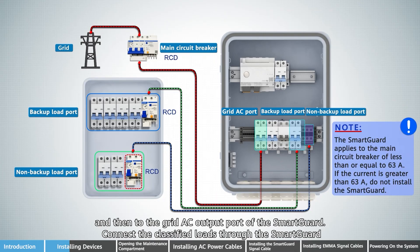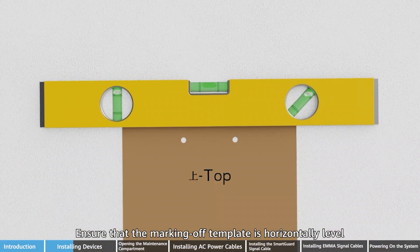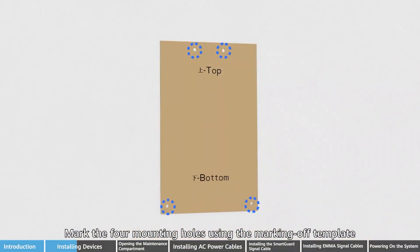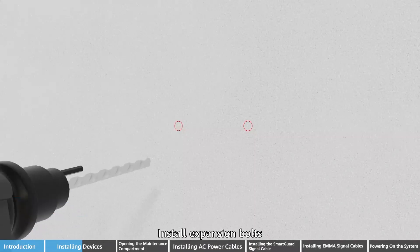Connect the classified loads through the SmartGard. Ensure that the marking off template is horizontally level. Mark the four mounting holes using the marking off template, then install expansion bolts.